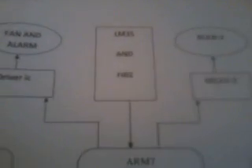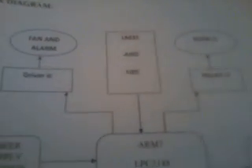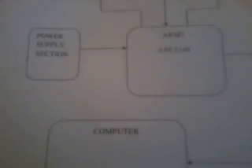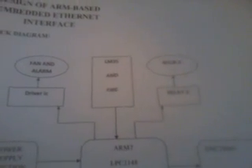Whenever the temperature is high, automatically the cooling fan will turn on. If any fire occurs, the alarm will be on. If a person wants to operate through an IP address, they can connect to the computer using IP address 192.168.0.103, and the web page will be displayed so the person can view the sensors and control the appliances.